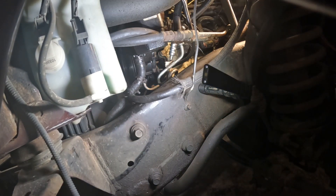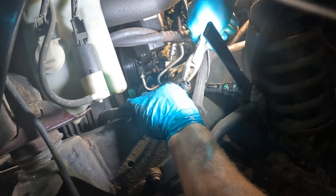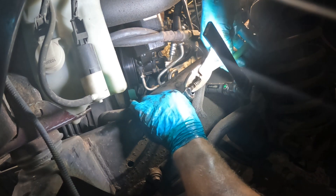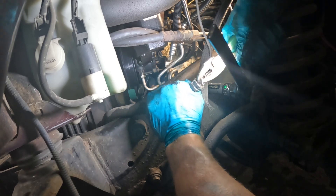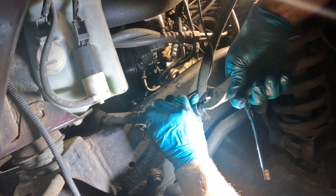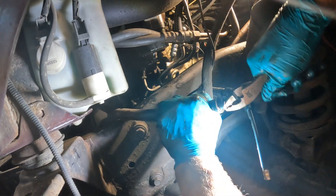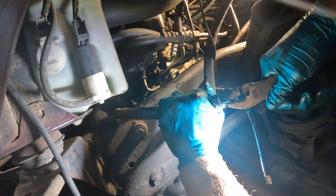I broke that plastic. Plastic outlet that breaks when you remove it — that's nice. Gotta love that.